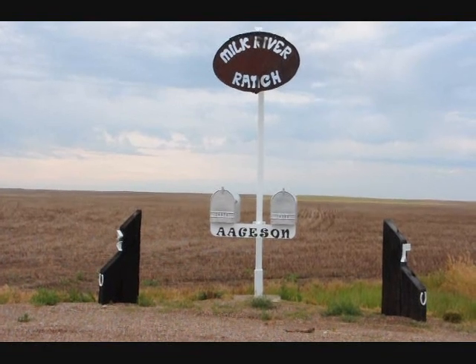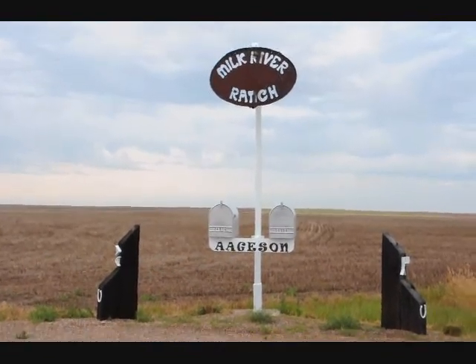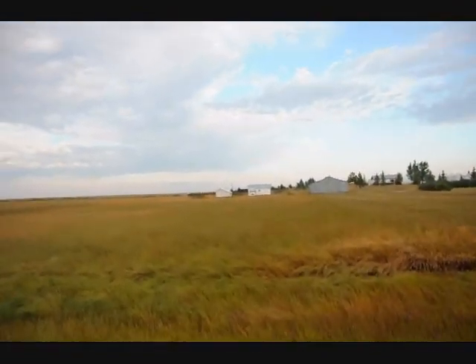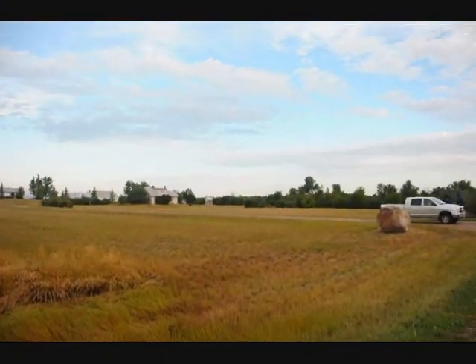This is the entrance to the Milk River Ranch — it's outside of Havre, Montana, about four miles south of the Canadian border. Welcome to Augustine Grain and Cattle. We produce cattle, small grains, chickpeas, beans, and lentils — a wide variety of products here in north central Montana. There are about 18,000 acres here, right along the Milk River just south of the Canadian border. We adjoin the border for seven miles.